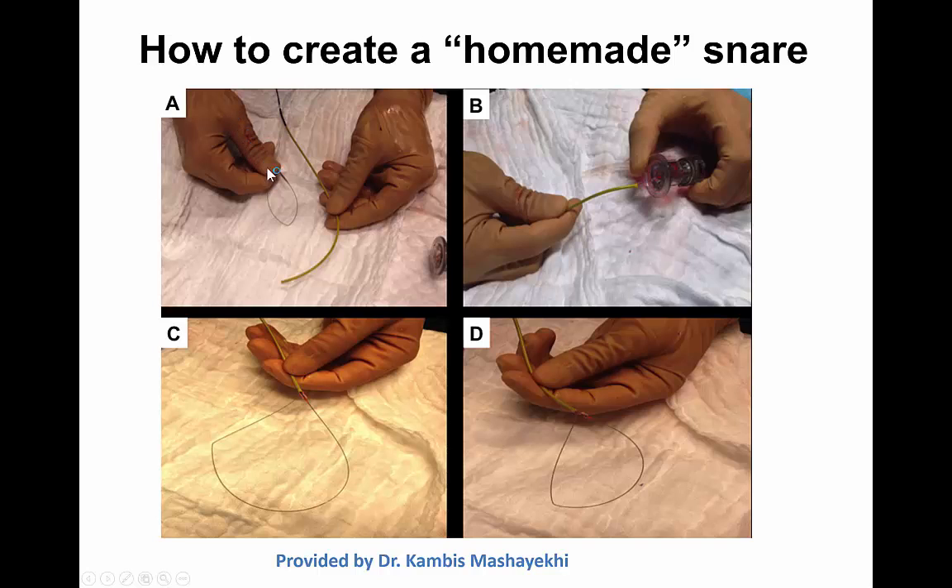The guide wire is advanced through the lumen of the balloon and then looped, and then the whole loop is inserted from the back collar of the guide catheter extension. Then the balloon is inflated inside the guide catheter extension, effectively trapping the front end of the guide wire.